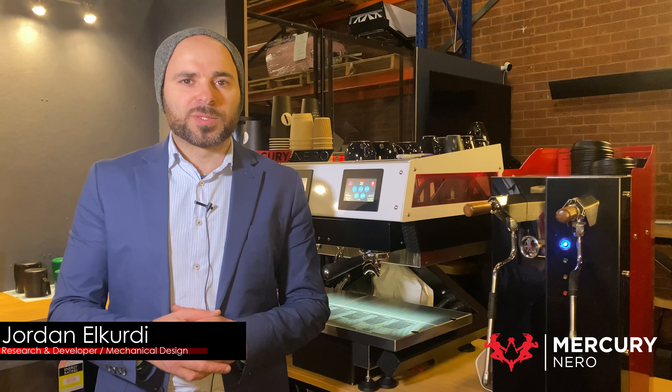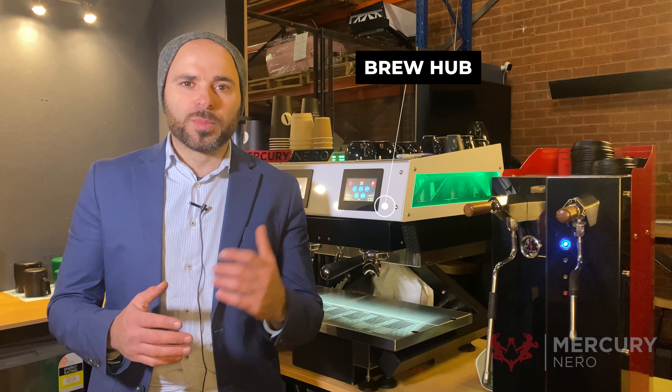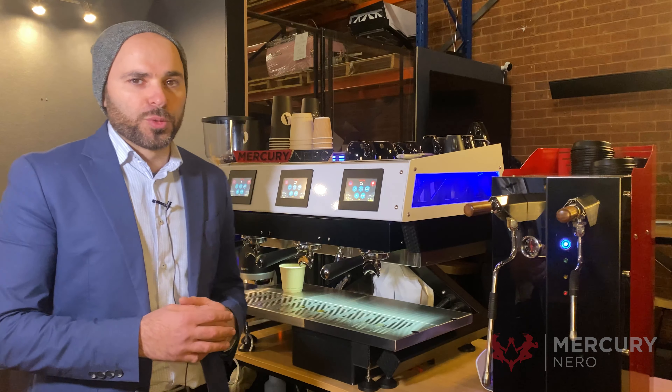G'day guys, Jordan here from East Coast Espresso in Brunswick East in the very cold weather of Melbourne. Behind me is the Mercury Nero Brew Hub and this is the Steam Hub. We want to showcase some of the features that the Brew Hub has.